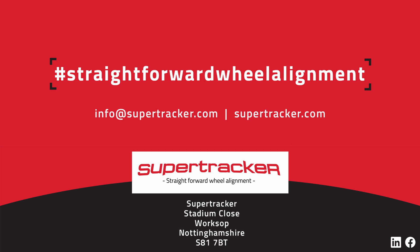Visit our website at www.supertracker.com to view the full range of SuperTracker wheel alignment solutions, including our CCD systems.